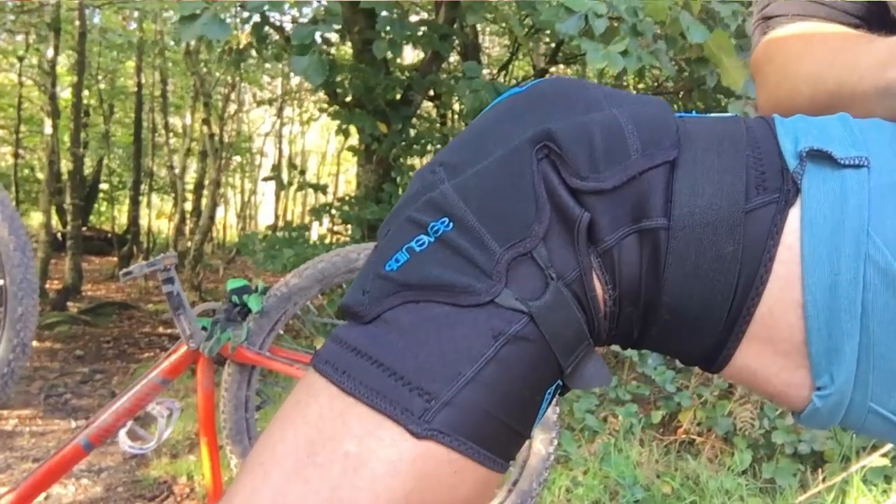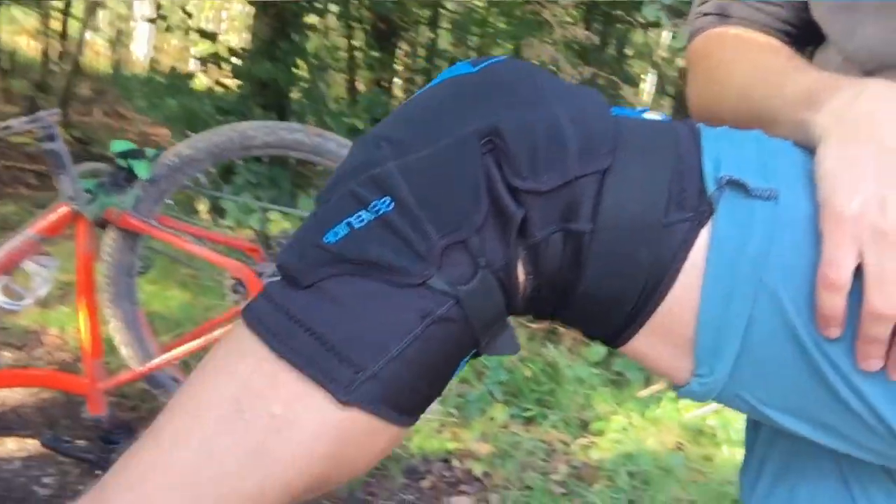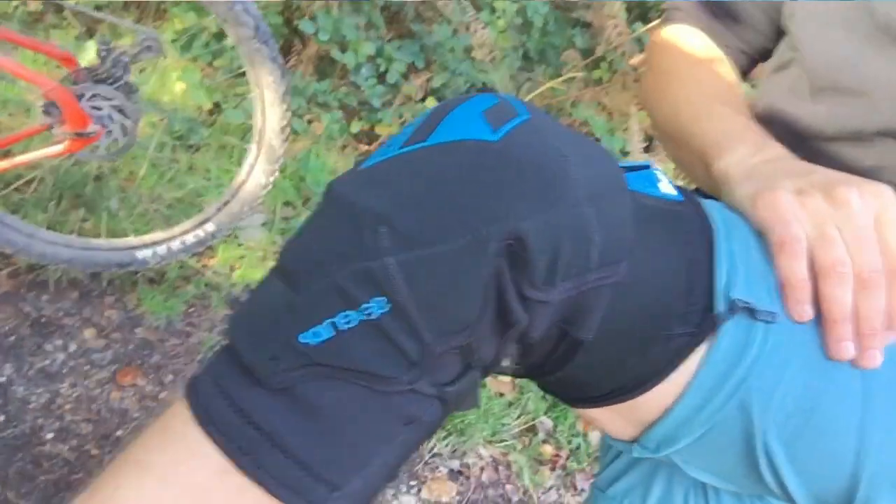In terms of their protection, they have great coverage of the whole knee including side padding. They're also a hard-capped knee pad, which provides great protection directly over your kneecap.